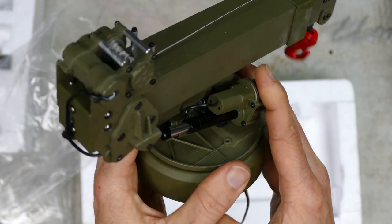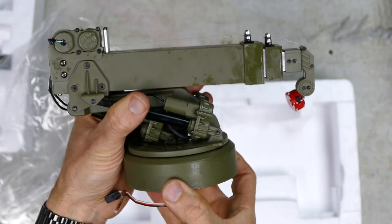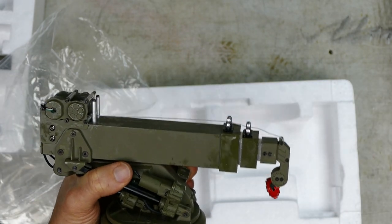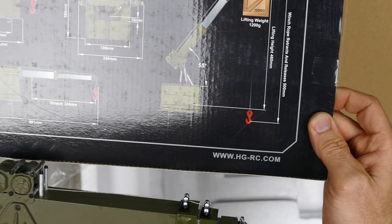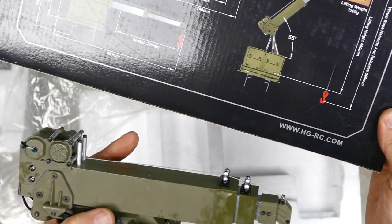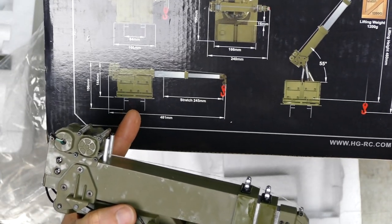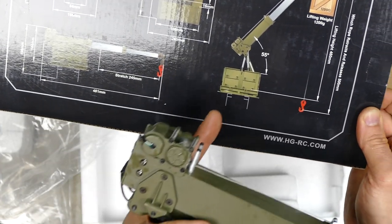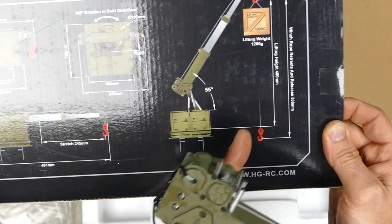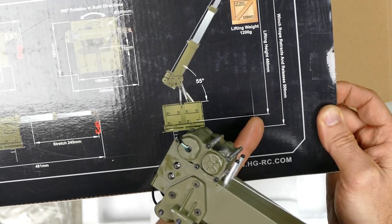You also have motors here to drive those pistons, and another one to rotate the base. As you can see on the box, it extends 245mm. The whole thing once fully extended is 481mm — so about half a metre. It has a 55 degree lift angle and a lifting height of 460mm. When the winch rope retracts and releases, it's 500mm.